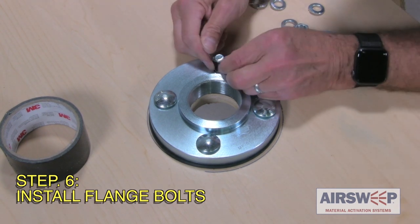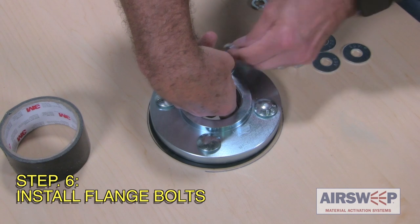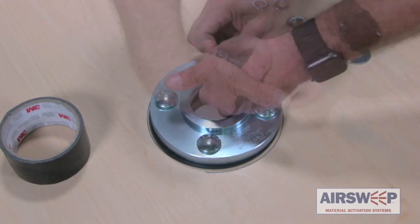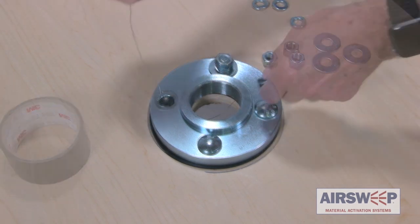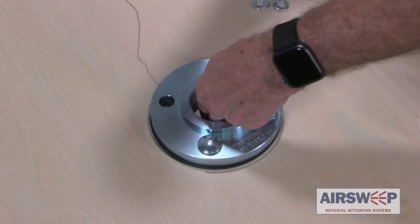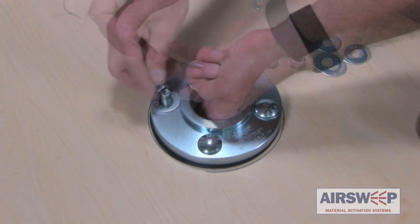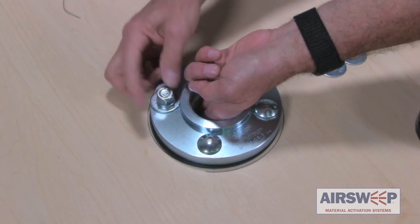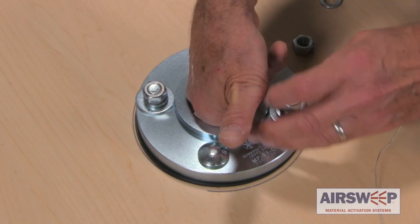Holding the bolt with fingers, remove the tape and wire and install washer, lock washer, and nut. Repeat this step for the remaining three bolts, then firmly tighten all four nuts.